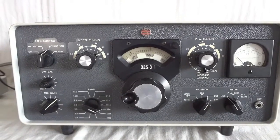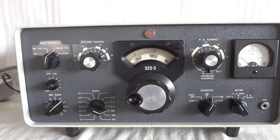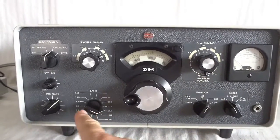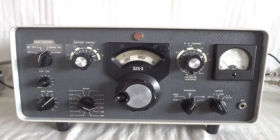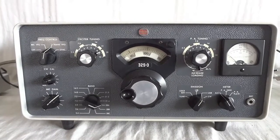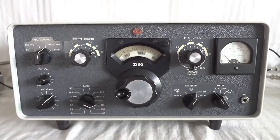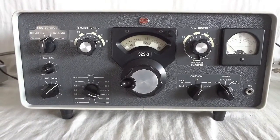Today we're going to demonstrate the well-known Collins 32S3 transmitter, which covers 3.5 to 30 MHz ham bands. This equipment was designed in the late 50s and produced all the way till the late 60s, maybe early 70s. This particular one is a late model with the round emblem, all Teflon wiring, and it is in very nice condition.